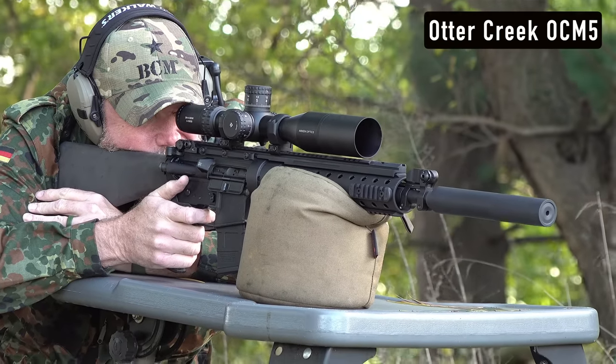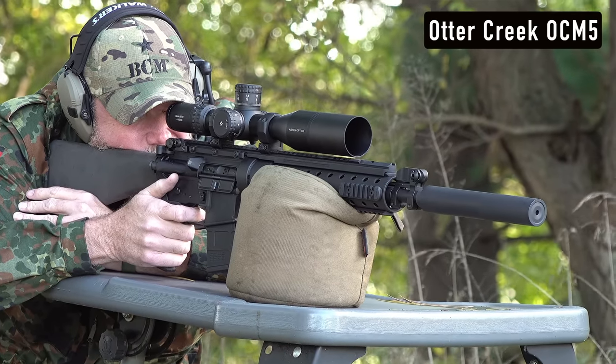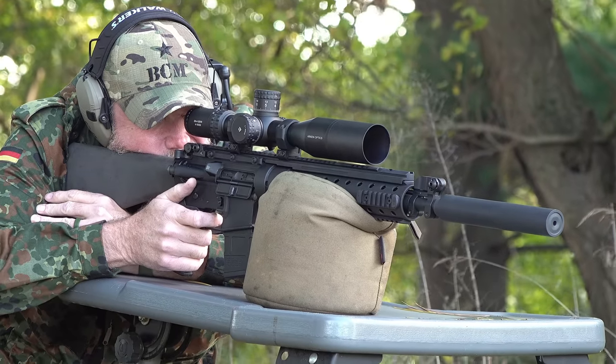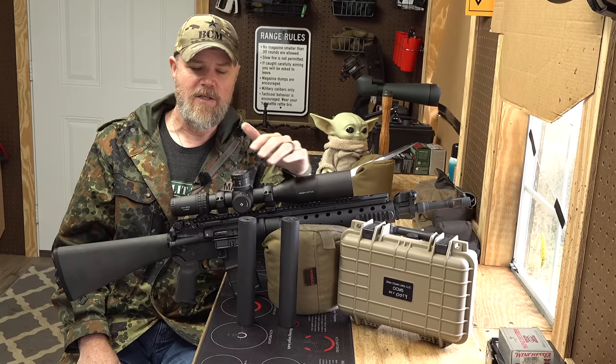The AEM-5 became harder and harder to get, and Allen Engineering went longer intervals between production runs because at that point he was just trying to feed the market when he had extra machine time — building silencers for clone builds like this PRI. Ultimately he wanted to get out of that business, and that's where Otter Creek comes in.